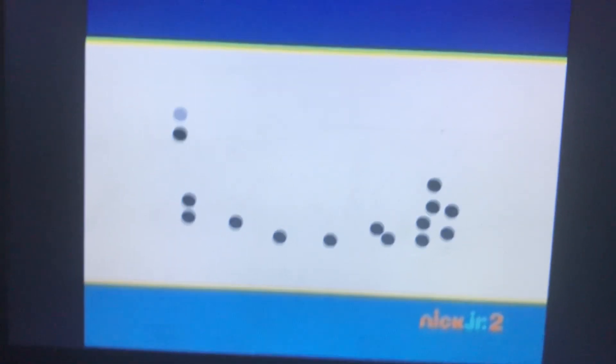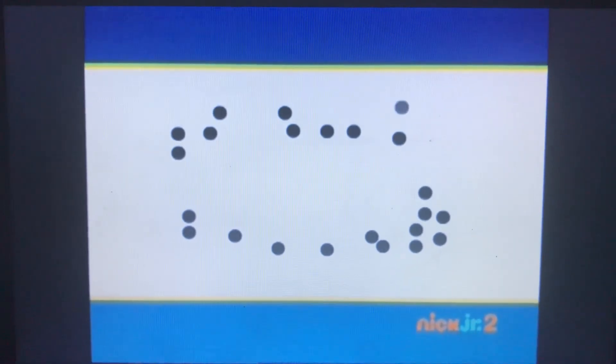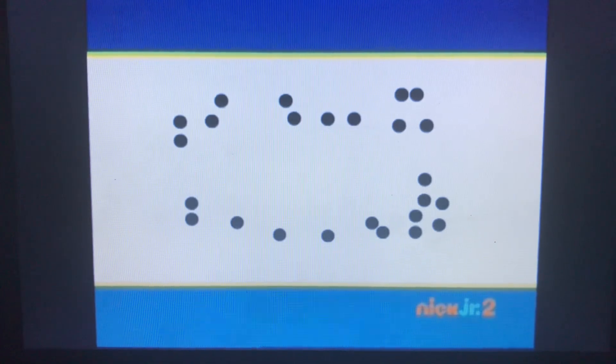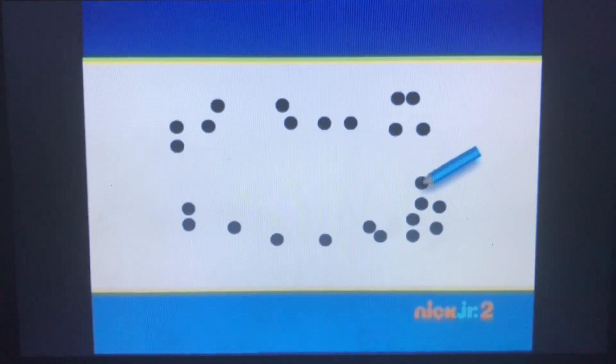Here are some dots. If we join the dots, we will see one of our favourite friends on Sodor. Can you guess which friend it is? Let's join the dots and find out. Off we go.